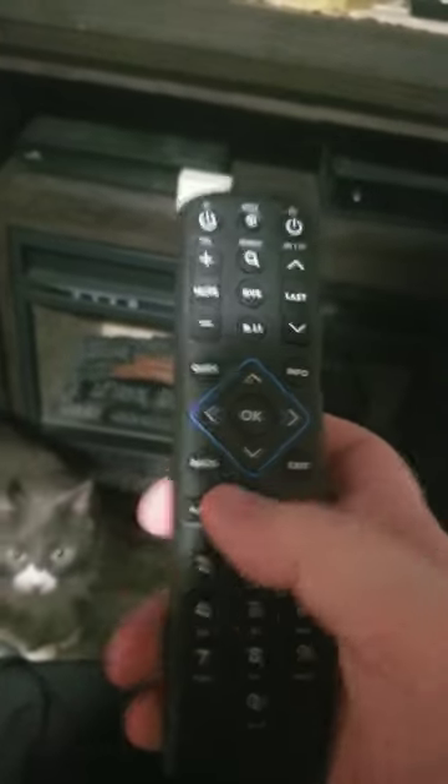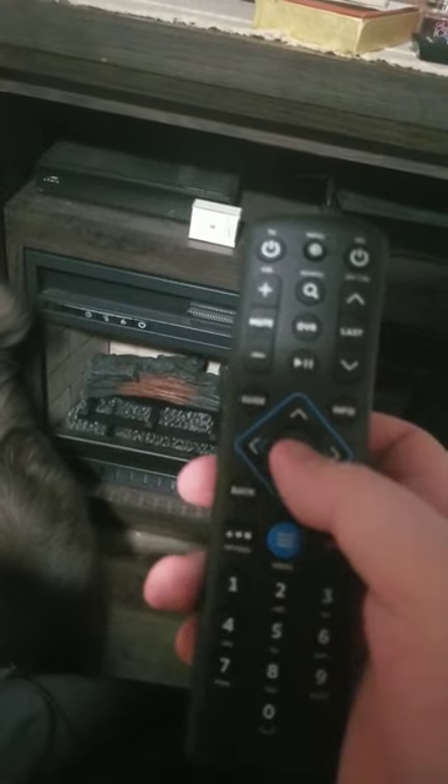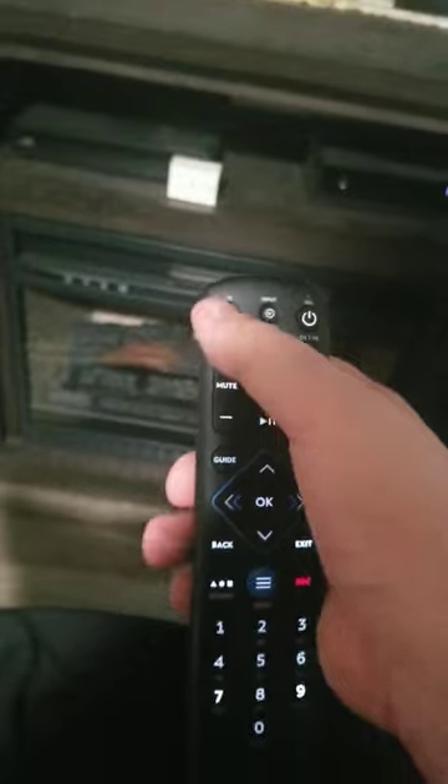I'm going to show you how to program this remote. You want to hold the mini button and the OK button until you see a single flash and two flashes. Once you've seen two flashes, push the TV button.